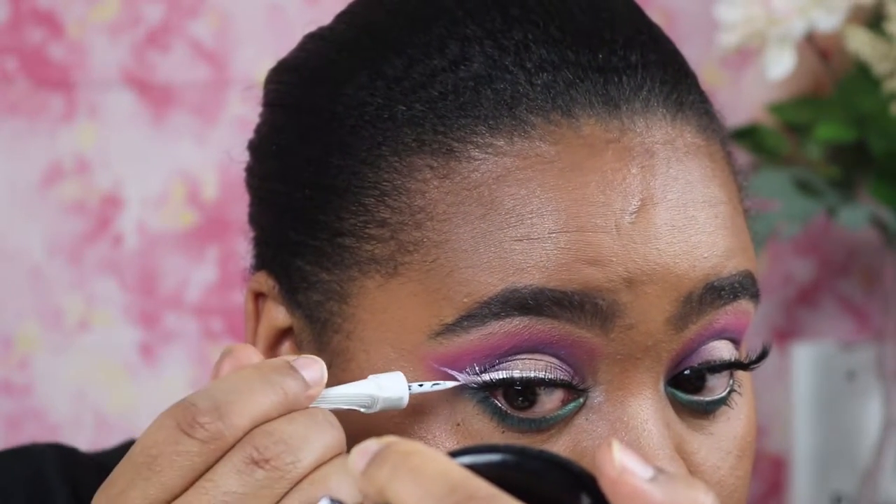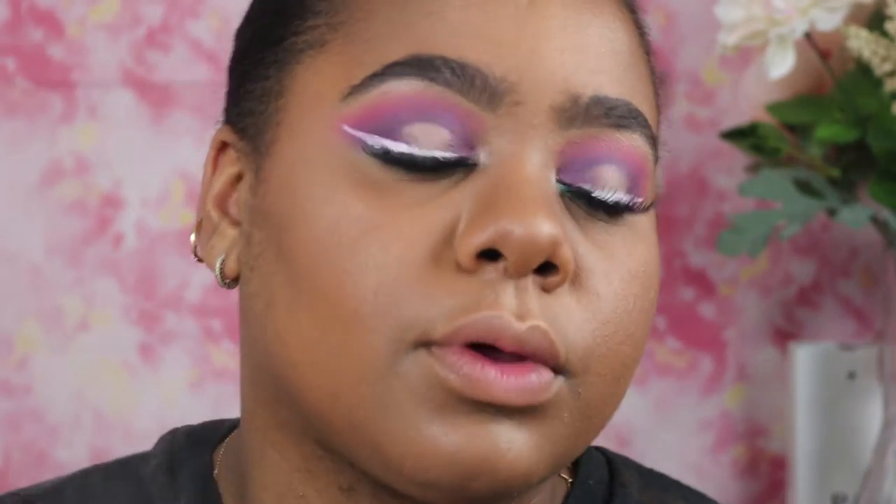Now I'm finishing off with a setting spray and tapping everything in. I'm using the NYX Wonder Pencil to line my lips because I'm going to overdraw them just a tad. The two lippies I'm using are the Ruby Kisses Forever Matte and a NYX Lingerie lipstick. This Ruby Kisses matte lipstick — you have to go get them. They're beautiful, inexpensive, and do the job. I'm going in the center with the NYX Lingerie color — it's beautiful. I'll put all product info in the description bar below.